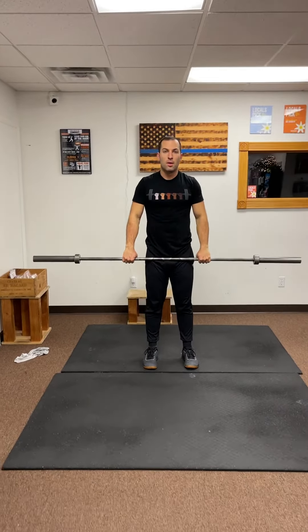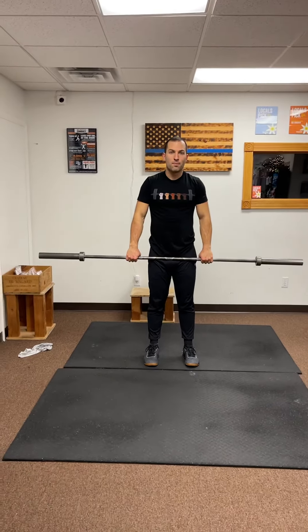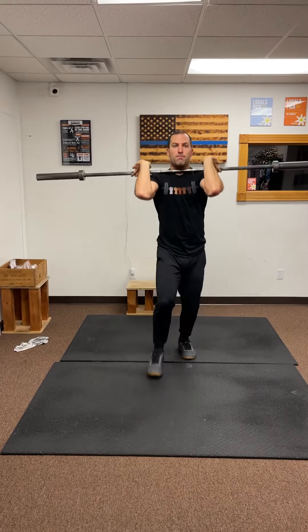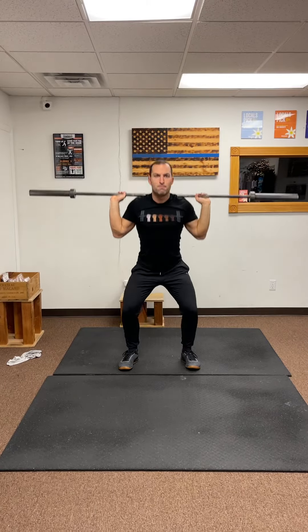Just one modification I haven't told Kehoe about. Kehoe, can you show me two front rack lunges? Put that bar in the front rack position. If you have to modify this, you're going to do two front rack lunges, then two front squats, driving those elbows up. And if you needed to — this is for people with shoulder issues — you're going to round it out with two back squats. Punch that bar to the back rack position and do back squats instead. Those are for my people that struggle with that overhead position. Good job, Kehoe.